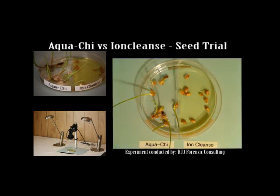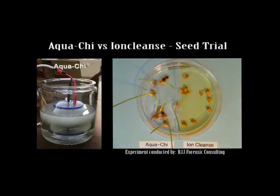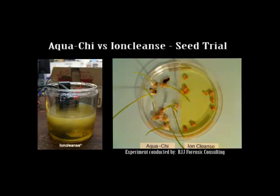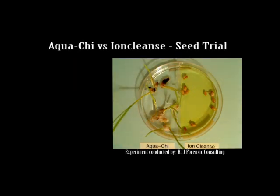Over a 15 day period, it can clearly be seen that the seeds in the Aquachy water flourish. However, the Ion Cleanse treated seeds germinate, but immediately die. In every experiment performed to date, this has been the outcome.